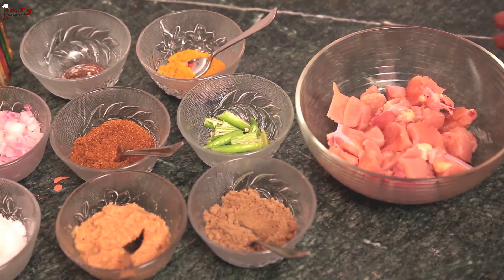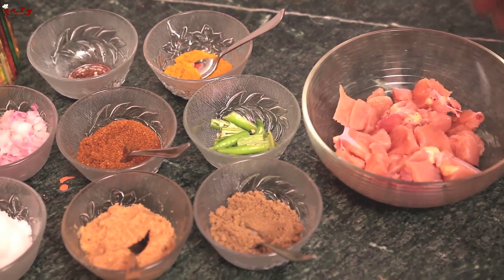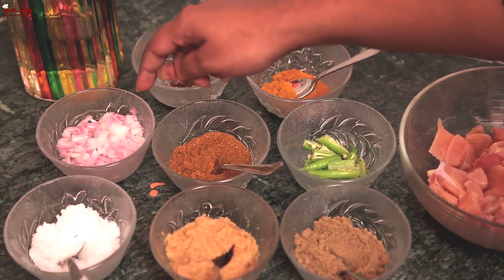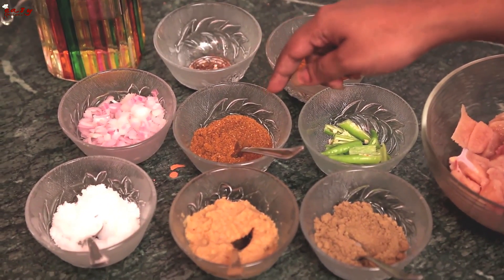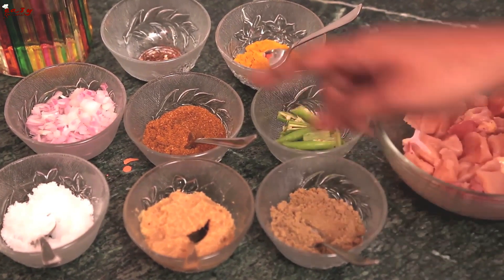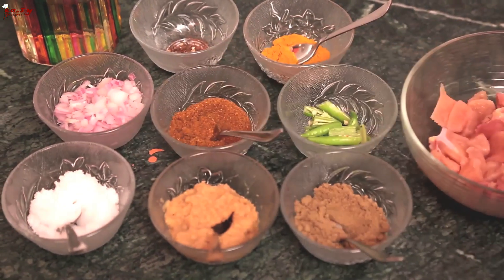The ingredients we require are: chicken pieces, turmeric powder, crushed spices, sliced onion pieces, Garam Masala, green chillies, coriander powder, ginger-garlic paste, and salt to taste.